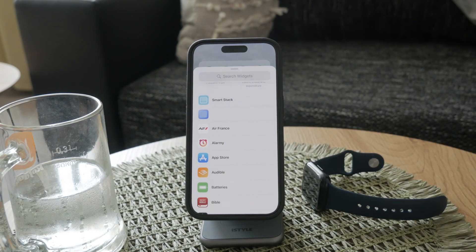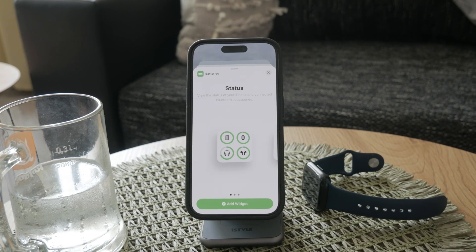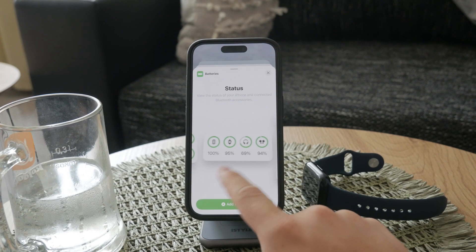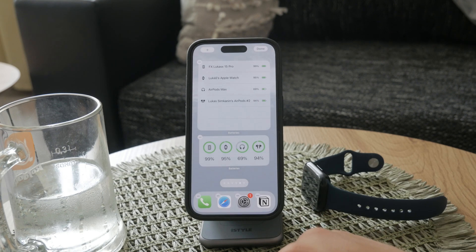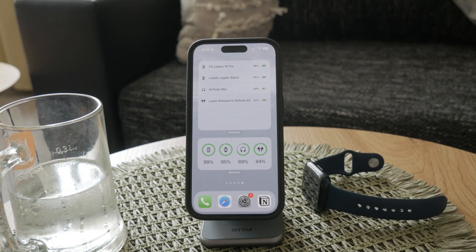In the widget gallery, navigate to the battery section. Here, you'll find different widget sizes to choose from, each offering varying levels of detail about your device's battery status. Select the size that best fits your needs and tap Add Widget to place it on your home screen.